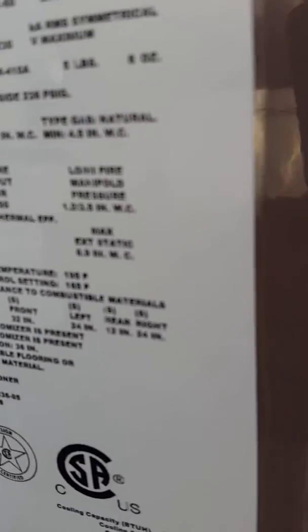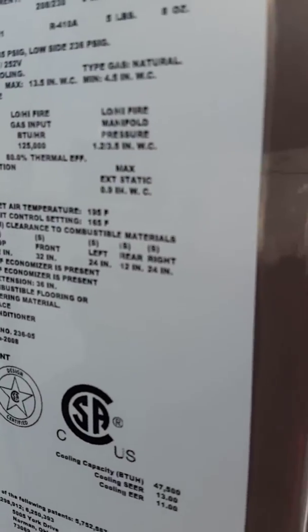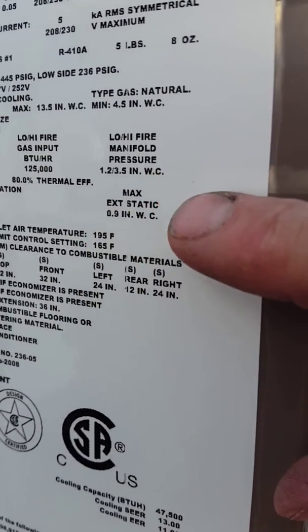Let's look right down here where it says maximum static pressure, 0.9 inches of water column, right in the middle of the screen.